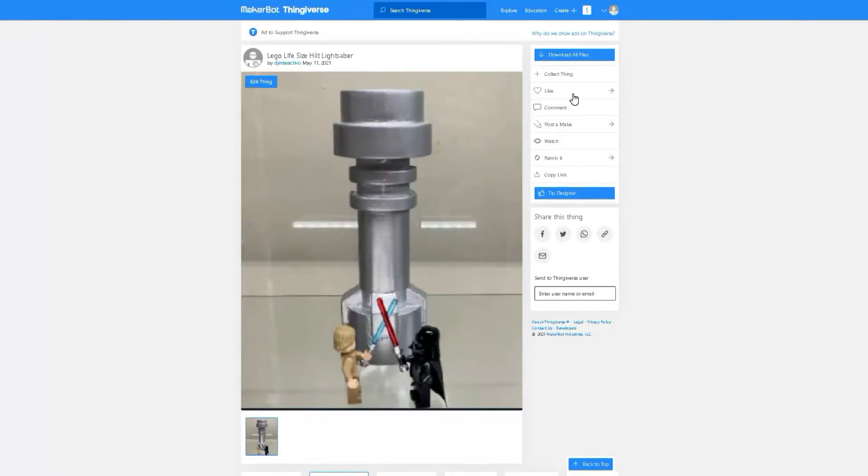Hello everyone. If you ever played Lego Star Wars or played with Lego Star Wars sets, you know that some of the characters would have Lego lightsabers. Well, since I grew up playing Lego Star Wars and playing with the Lego Star Wars sets, I thought it would be really cool to design and print a life-sized Lego lightsaber, and that's exactly what I did.